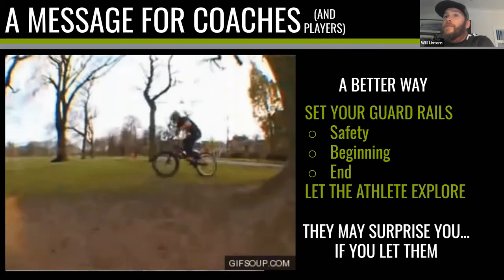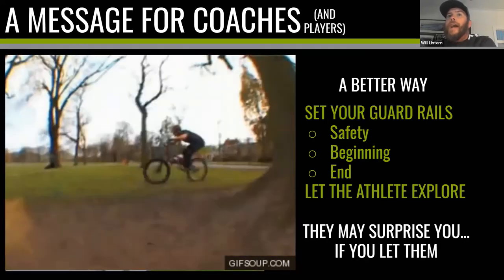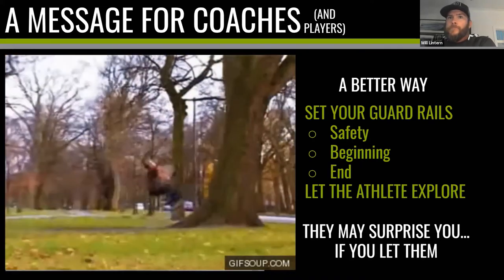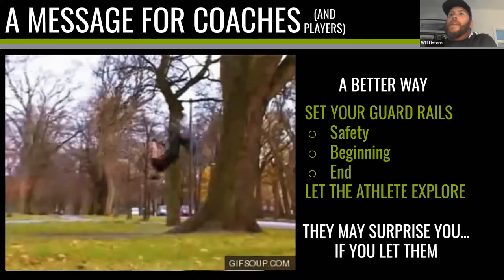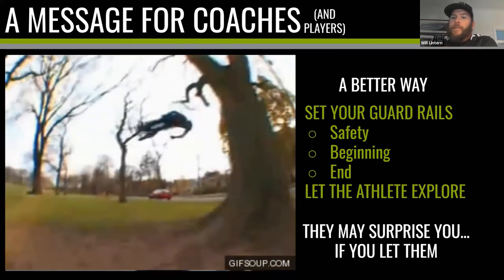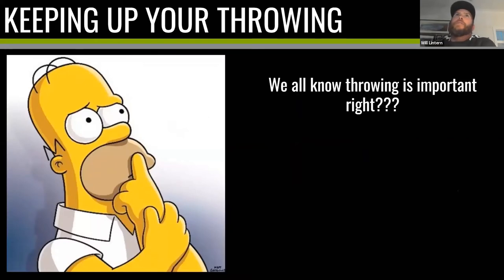Let that sink in: if you give them room to explore, they may just surprise you and do something extraordinary. So keep it simple — safety, decide what the beginning is, decide what the end is, and then let them explore. Now let's think about this from a throwing standpoint.